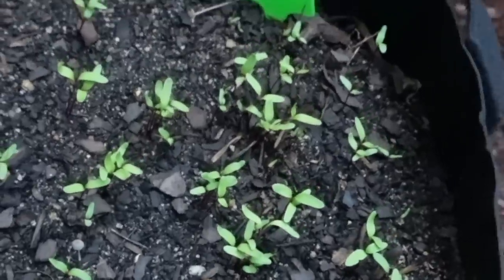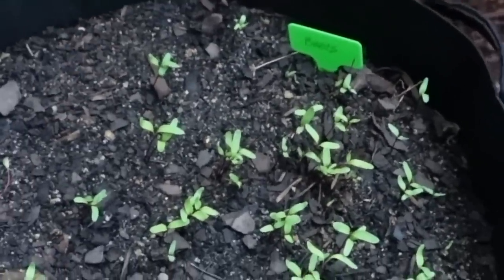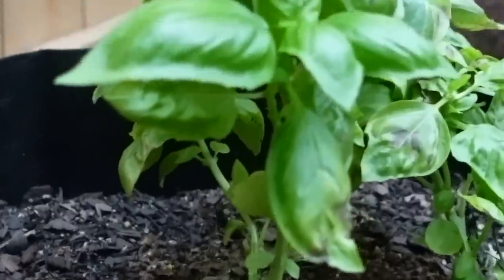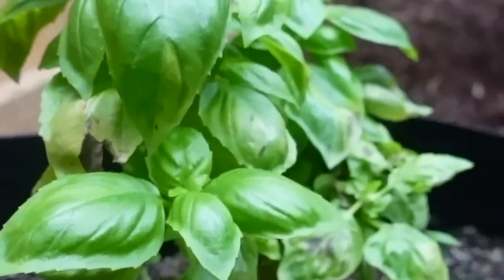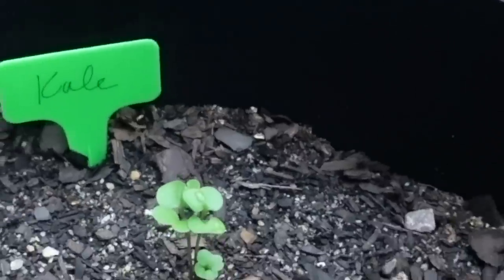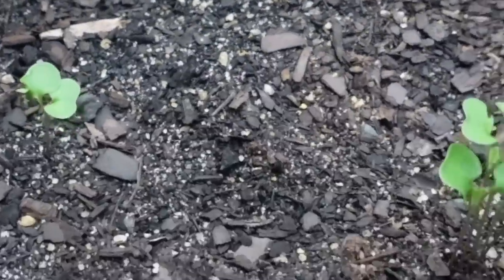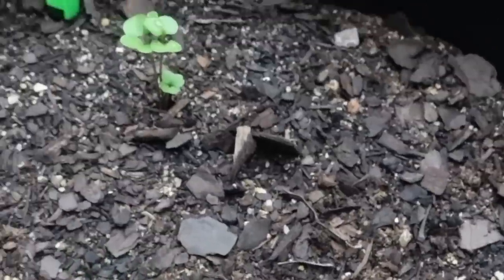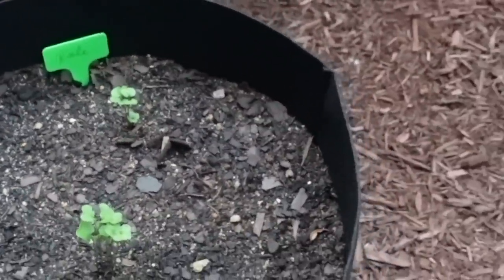Here we have beets. I planted fairly heavy with the beets and I'm going to thin them in probably four or five days so I'll have a nice beet harvest. My basil is looking lovely - I actually have big plans for it in a salad later this week. This is my kale. I love the mineral-rich leafy greens, so I've planted a lot of them and will succession plant until it's just too late into the fall season to harvest them.